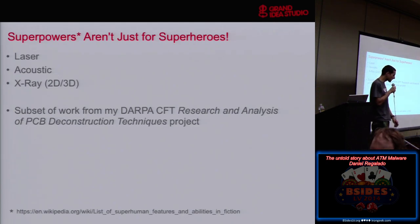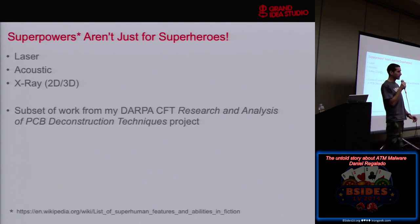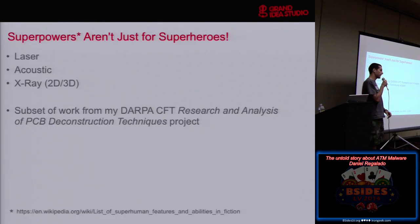This talk is sort of the full work, the CyberFastTrack work. I'm giving a presentation on Sunday at DEF CON, and then the formal paper is going to be released at USENIX Woot the week later. That's basically all of the techniques that worked to deconstruct circuit boards and get down to different layers, which is part of the reverse engineering process. But the stuff here is the stuff that either didn't work for that or had other uses beyond the specific PCB work.